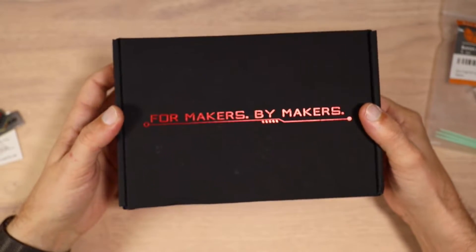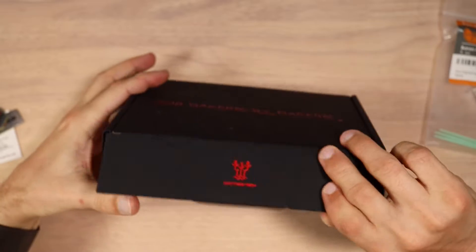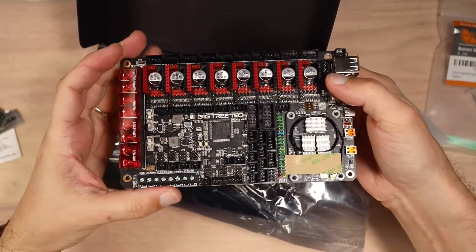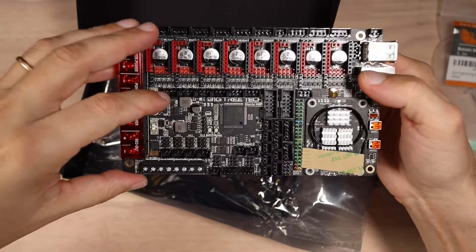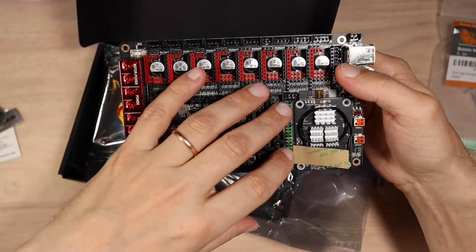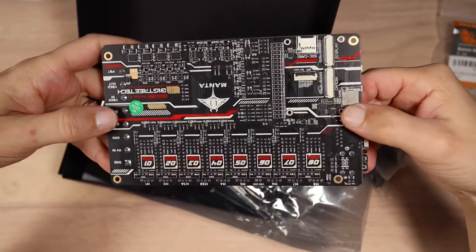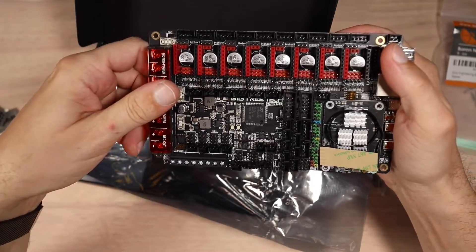BigTreeTech supported this video and sent me a new board — this is the Manta M8P version 1.8. They also sent me the CB1 module to be used in this build. You can see the module installed right here. This board is very close to what I have right now — I have an Octopus — and this board is supposed to be pretty much the same with a lot of extra features and the ability to run Linux directly from the CB1 that sits right on the board. The setup will be significantly cleaner, and the quality of this board is very good, as with any other BigTreeTech product.